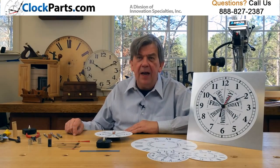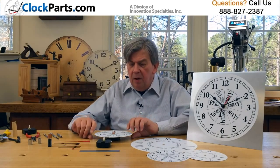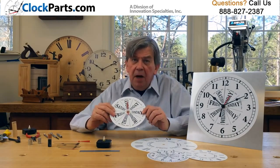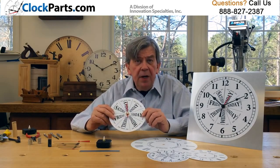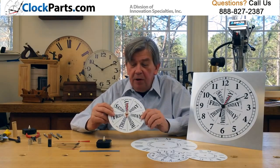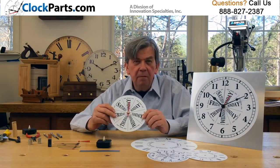The possibilities for this new movement are endless. For example, we actually cut out the center of one of our large dials and are only going to operate the day of the week. Pretty unique clock, and frankly pretty useful when you wake up in the morning and wonder — is it Wednesday?